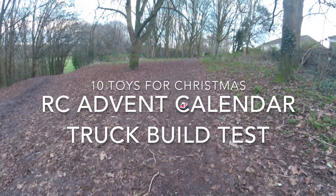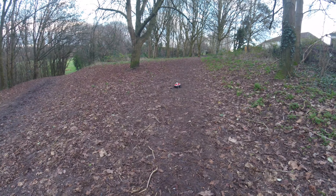Hey folks, JD here and today we've just taken out this little car that we built the other week.